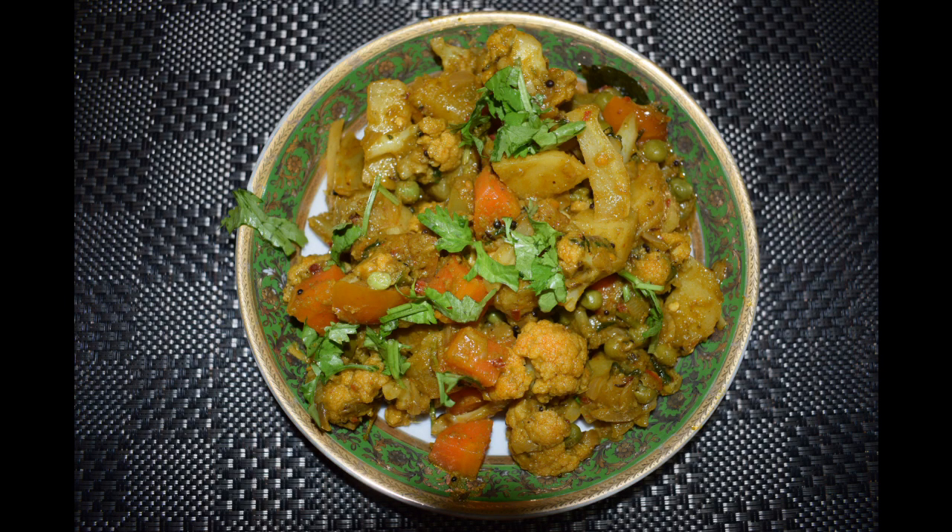Hi friends, welcome back to my channel. Today I will show you how I make mixed vegetable sabji. This vegetable I usually make on days when I have some vegetarian guests coming over for lunch or dinner.